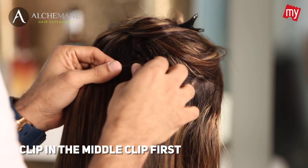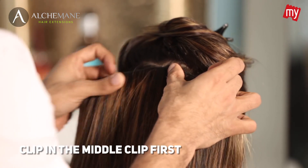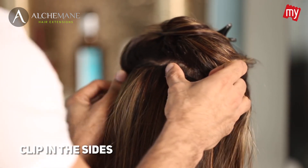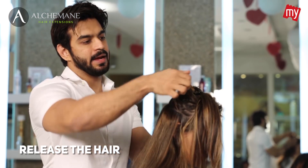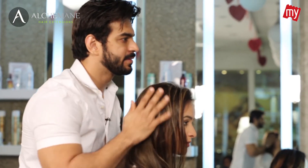All you've got to do is, at the hairline, just press both ends, and then the same on both sides. Then release your hair and blend it with the hair extensions. And that's it.